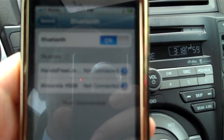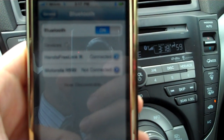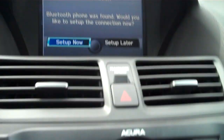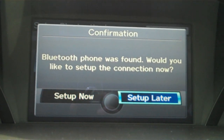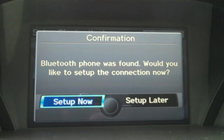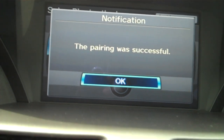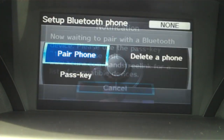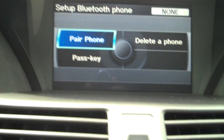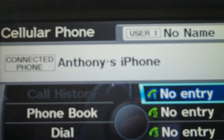It's showing up in my devices now on my phone — one's a Motorola headset and the other one is my phone. On the screen it says Confirmation: Bluetooth phone was found. Would you like to set up the connection? Go ahead and choose Setup Later, unless you want to engage your Acura Link, in which case you'll have to put in information about your data plan. So we'll go Setup Later. It says the pairing was successful — I'll press OK. I accidentally pressed it too many times, so let me cancel that and go back to the main phone menu. I'll hit the hotkey again, and you can see it now says Anthony's iPhone.